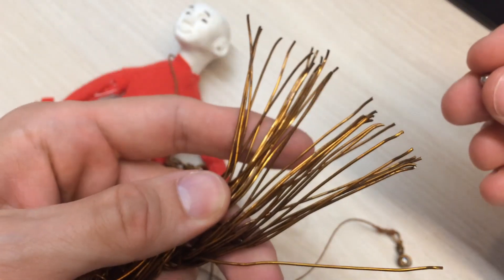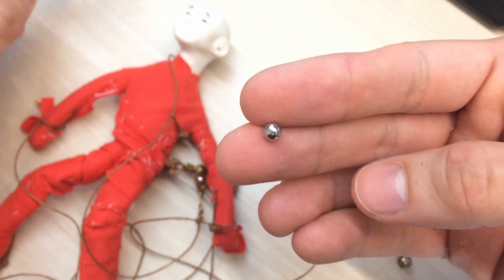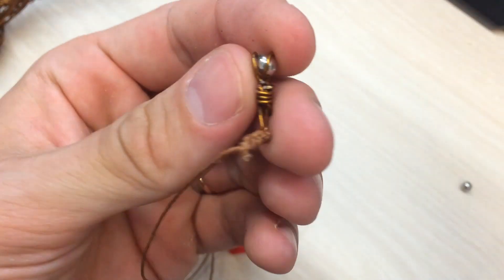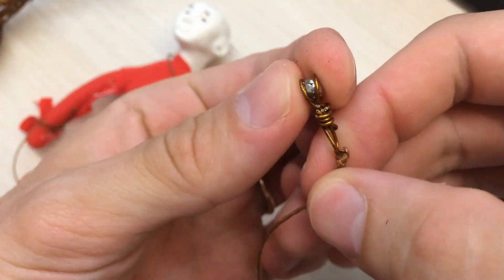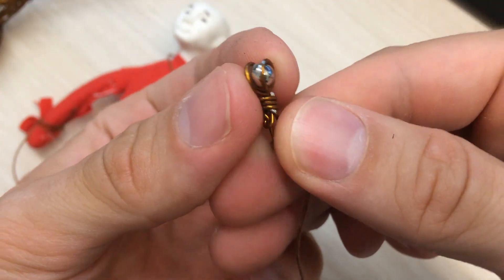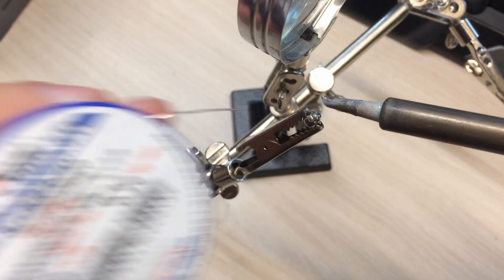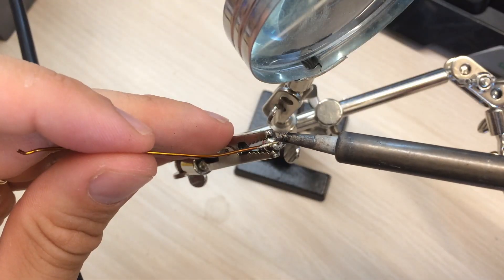I have used some copper wire to attach these little neodymium magnets onto the end of the strings. Note: do not try to solder a wire to the magnet — apparently heating will kill it.